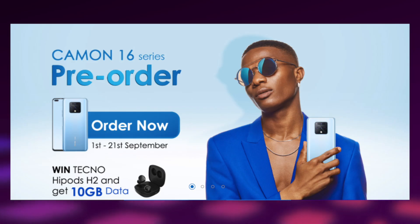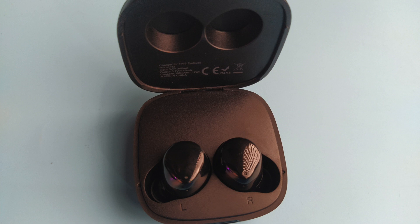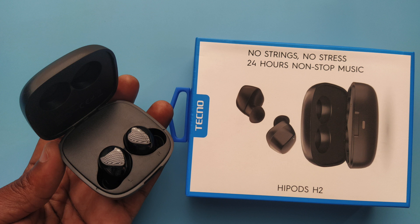Speaking of buying — the pre-order on this device started on the 1st of September and ends on the 21st of September. If you pre-order now, you stand a chance of winning the Tecno HiPort H2 earphones and also get an instant 10 gigabytes of free data across all mobile networks in Nigeria.